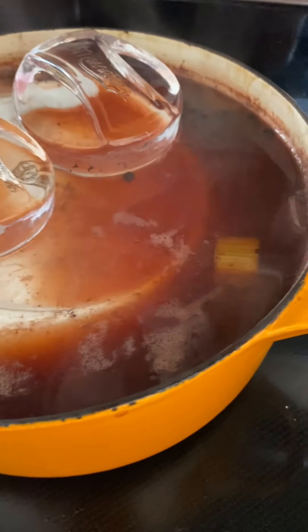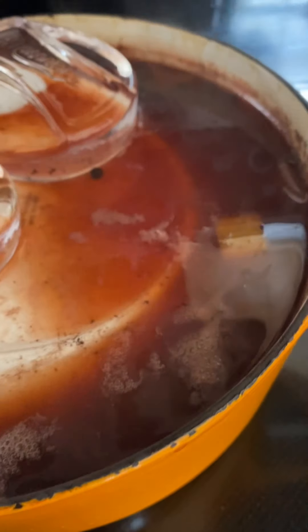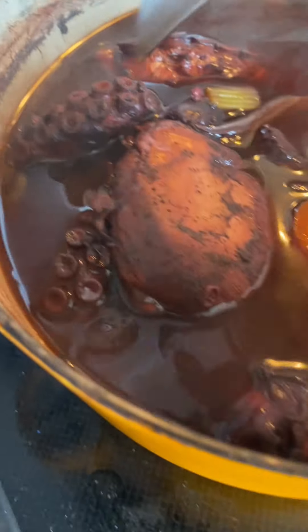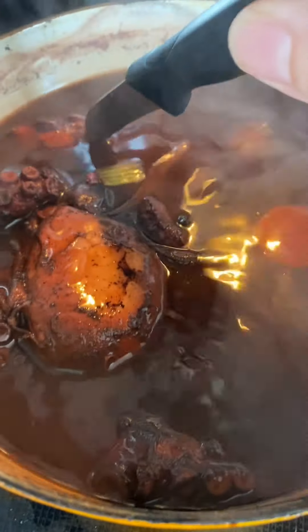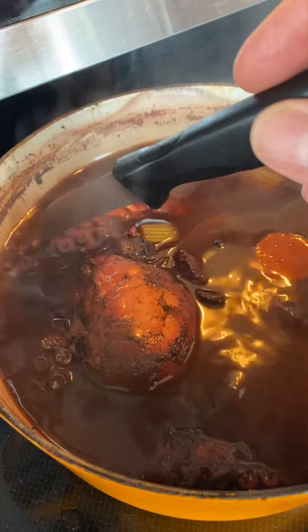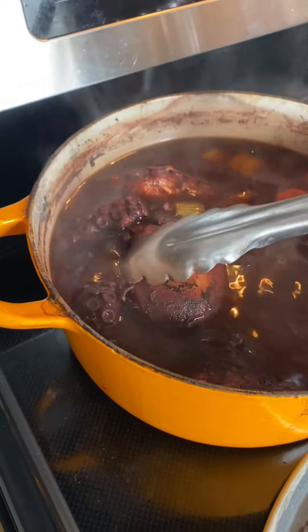So the octopus has been on for about 45 minutes, and you can see that it's actually shrunk down quite a bit. The octopus has been simmering for about an hour and a half. I'm just going to take my paring knife, and it slides very easily into that flesh. I'm removing the octopus from the cooking liquid.